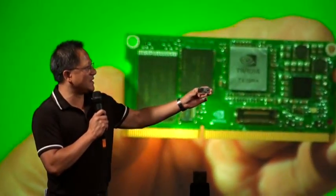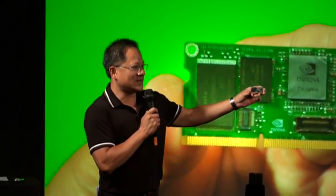What I'm holding in my hand is the entire computer. This is the entire computer.